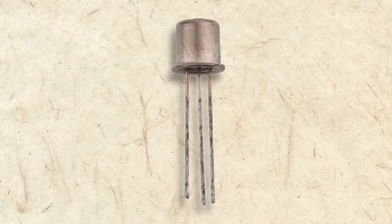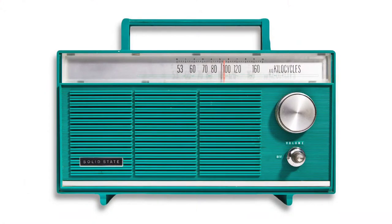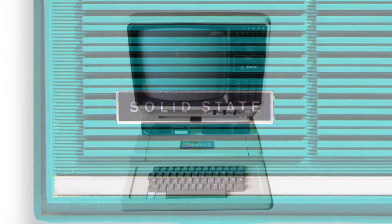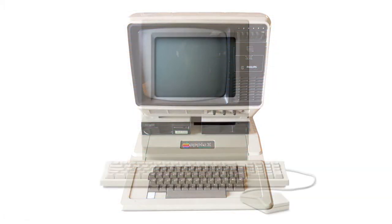Transistors were speedily replacing tubes as they were far smaller, cheaper, and more efficient. You'll often see transistorized electronics of the mid-60s to 70s boastfully adorned with the words 'solid state.' It was the beginning of a new era in electronics that led to the personal computer revolution of the 70s, 80s, and beyond.